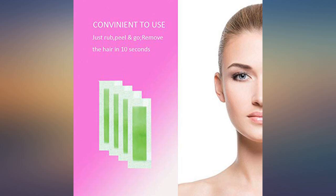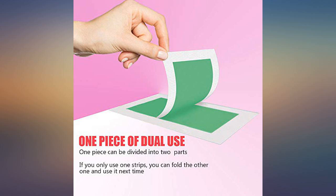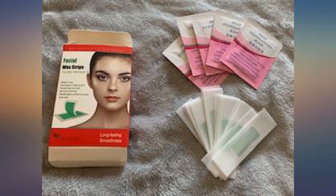What I really like about these strips is that they work on only a few days growth. If you follow the directions, it doesn't hurt much at all and it leaves your skin smoother than with shaving. Plus it doesn't grow back anytime soon like with shaving.